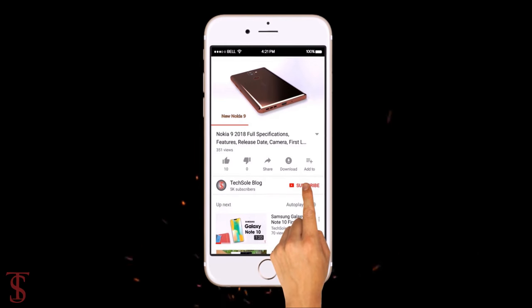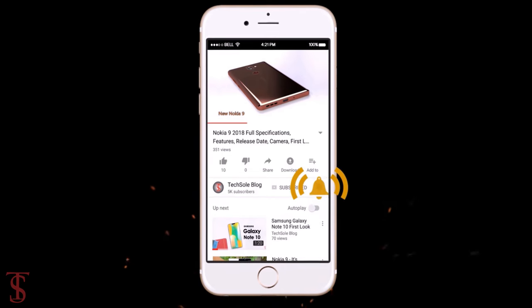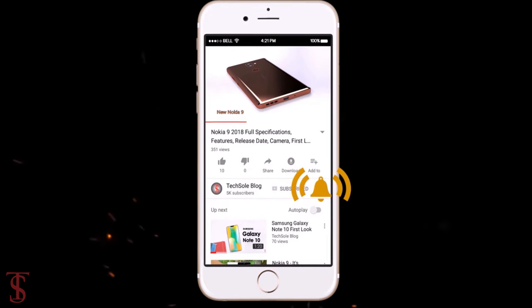Subscribe to our YouTube channel and press the bell icon to get the latest tech updates from Tech Soul Blog.